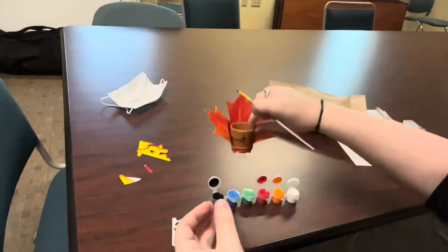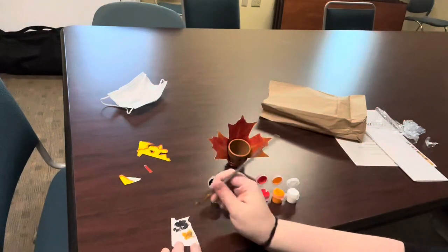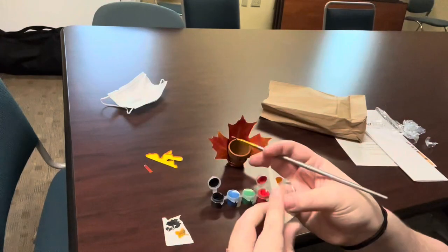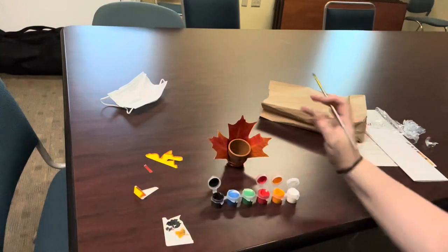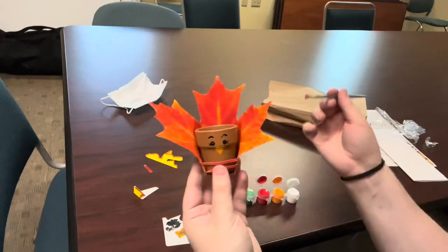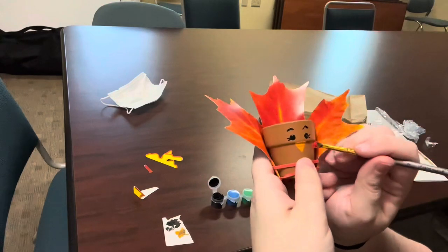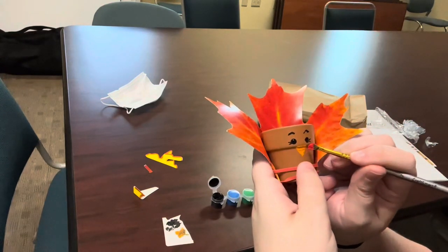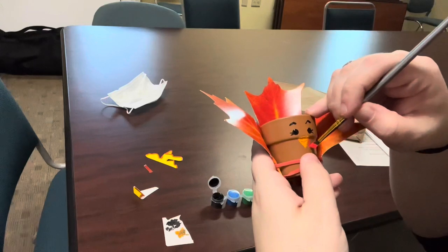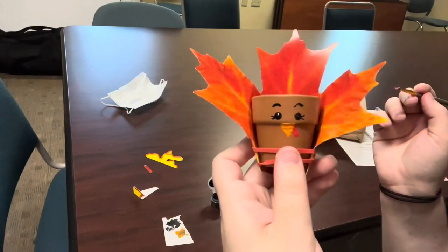And then you're going to clean your brush again. I'm just going to wipe some of that off. And we're going to go into the red paint now. And we are going to add a little wattle to our turkey. And to do that, we're going to do a little teardrop shape. There we go — teardrop shape on the side for your little turkey wattle.